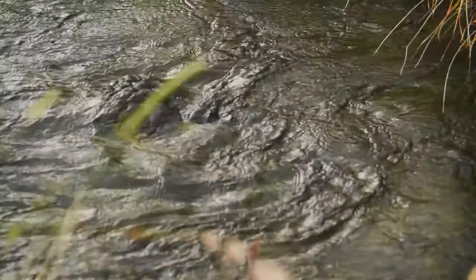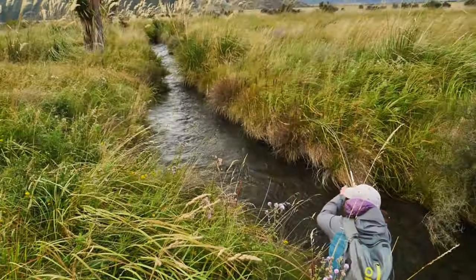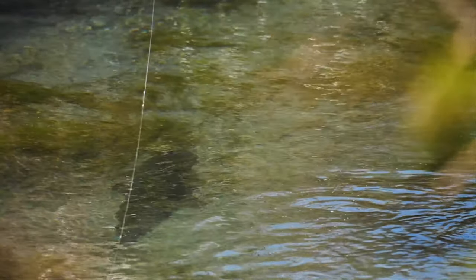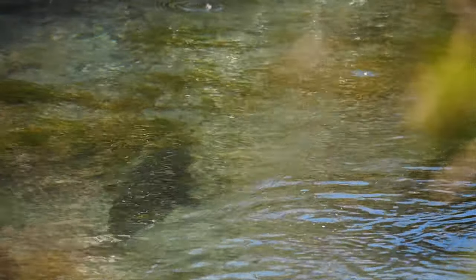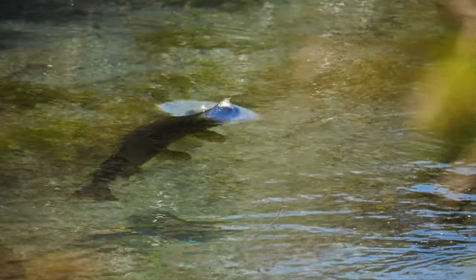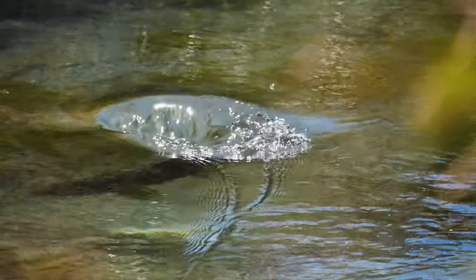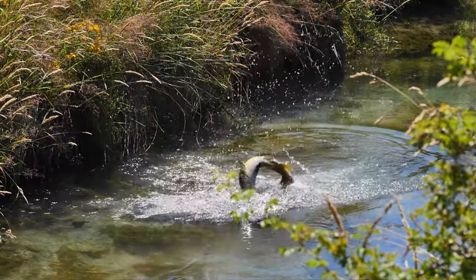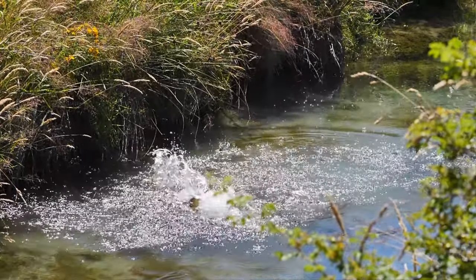We definitely have a propensity to fly fish these kinds of streams. We have 30 or 40 years of experience each on these kinds of waters, and we've gained a lot of knowledge and experience as we fly fished Patagonia, New Zealand, Western US and Canadian waters. Honestly, we've spent like one to two hours a day responding to questions on social media about how we are so successful on these types of waters.